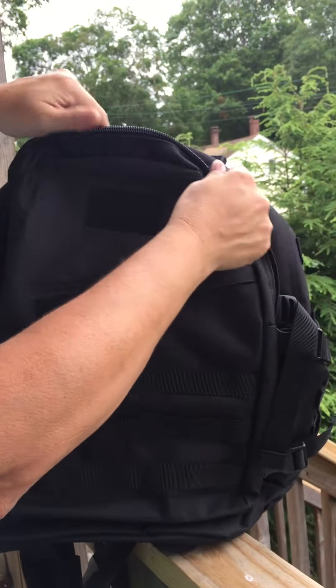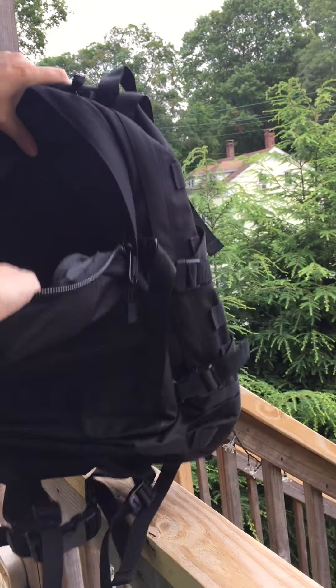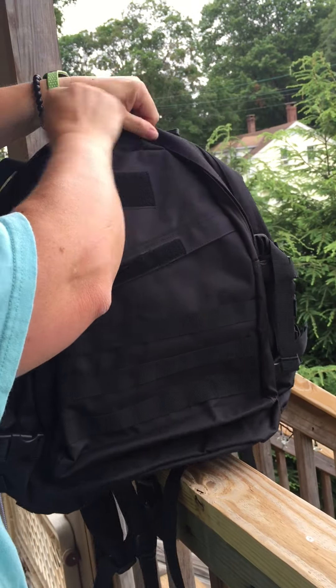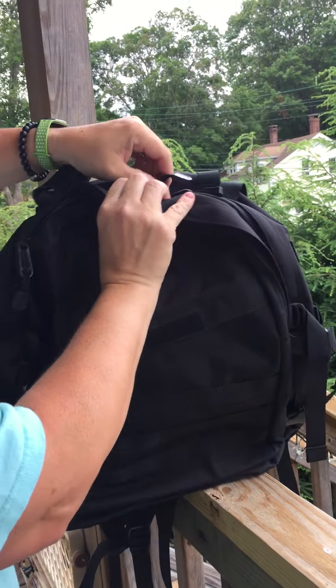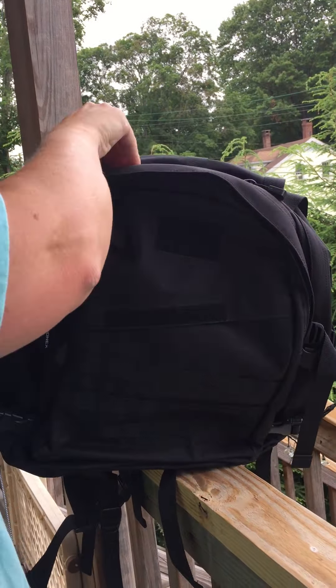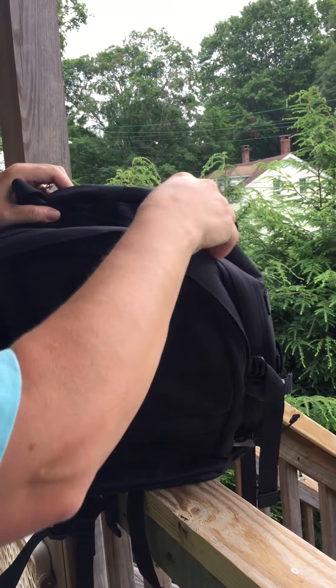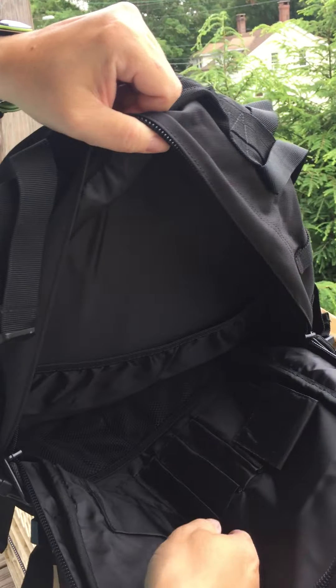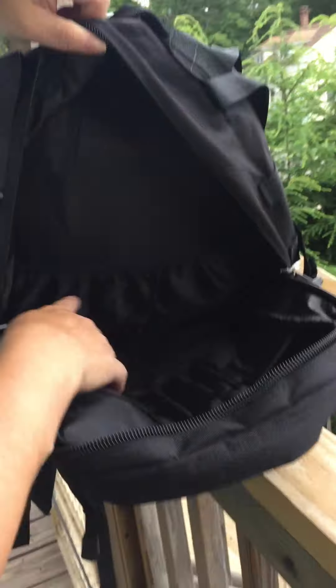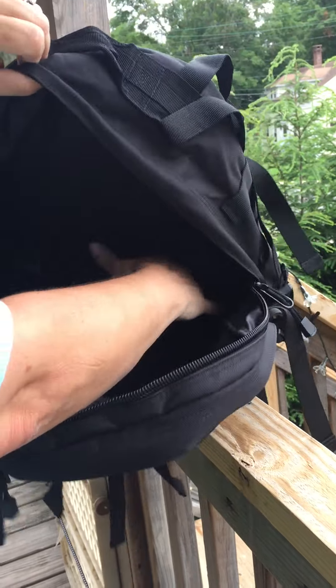Then there's this larger compartment. Then zip that back up. Then the largest compartment where the zippers go — it has zippers on both sides so that it opens really wide. And you can see there's all kinds of little compartments here too: mesh, another compartment, another big pocket.